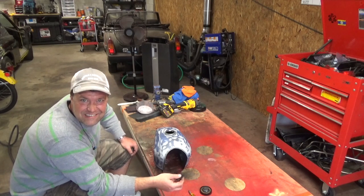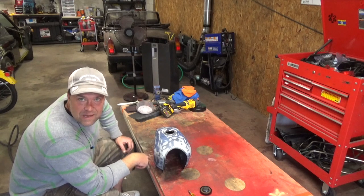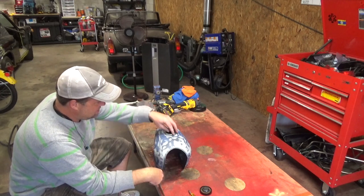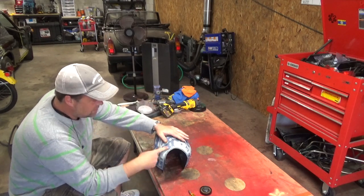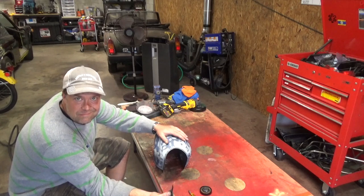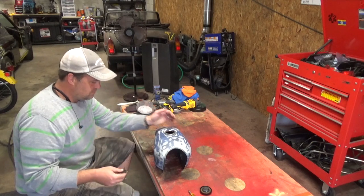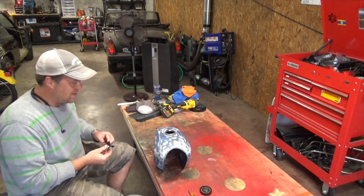I don't actually know if that's going to work. I did look up on Google that argon is heavier than air, so it should just kind of settle down into the tank, shoving out all the air. Then I'll put the top on and I should have a tank full of argon. That's what I'm guessing. Whether or not it's going to actually do anything, I don't know, but I'm going to do that.